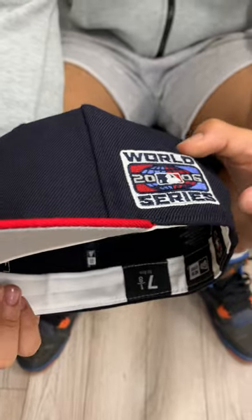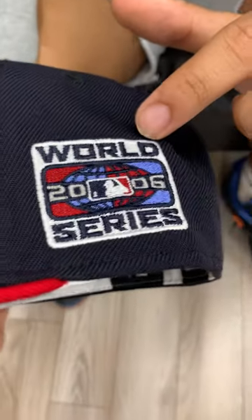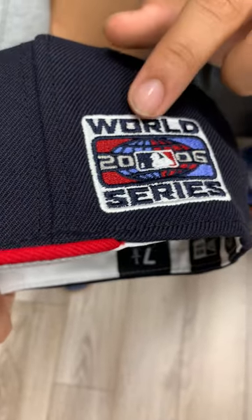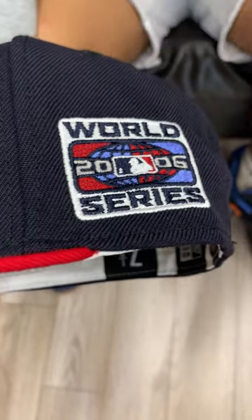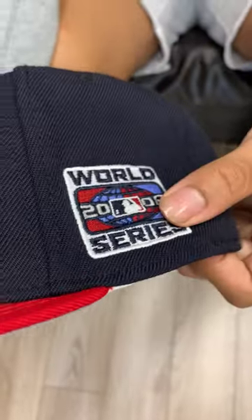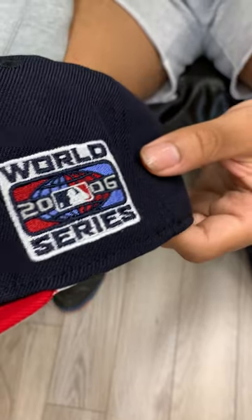Now for the patch — this patch is very unique in being one of the only ones with a white outline around it. As you can see, it has the red and blue, and the globe is reversed, so it has the blue and the red representing each side respectively. You've got the 2006 on it — it's a very dope patch, you should definitely add it to your collection.